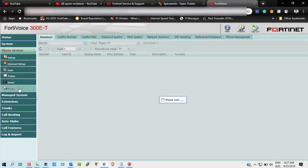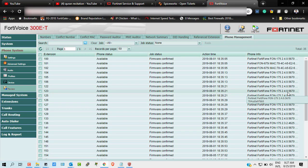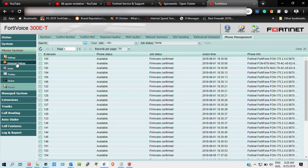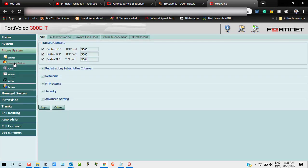Now let's proceed. I am going to review my telephone firmware system, which is already upgraded to version 2.4.0.5.6.7.0 from 2.3.2. I am going to upgrade from 2.4.0.5.6.7.0 to the newer version. To do that, I have to go to Advanced Settings.